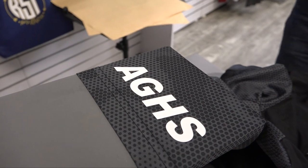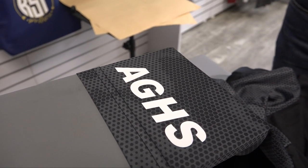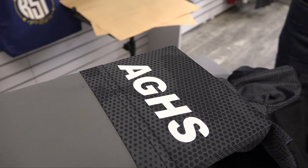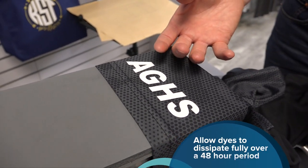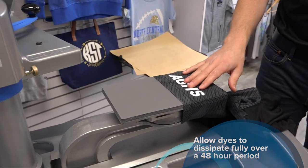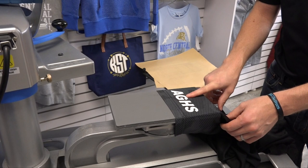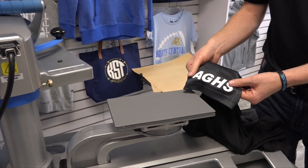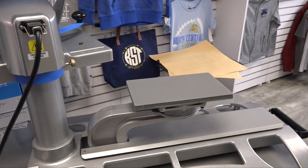When you first press silicone, this is what's unique about the technology — you may see it bleed right away. You may see the dye start to strike through the white print. Don't panic, that's normal. Silicone is designed to actually let the dyes dissipate or disperse through the face of the film, but that clears within 48 hours. So you want to make sure you allow 48 hours, or put a little note with the order to inform your customer that it will return to a true bright white within 48 hours.